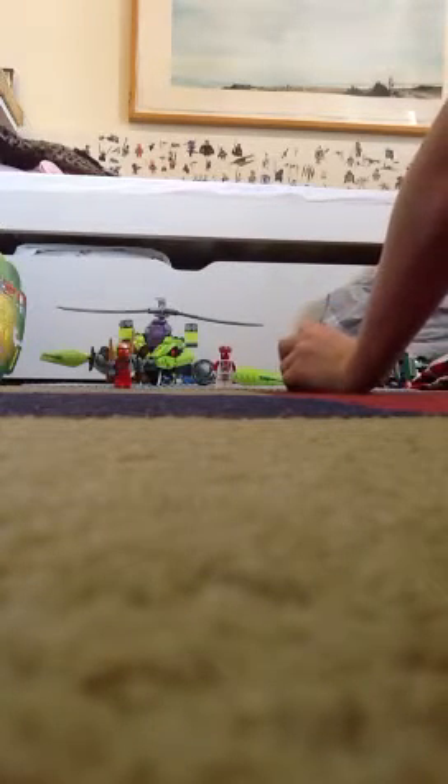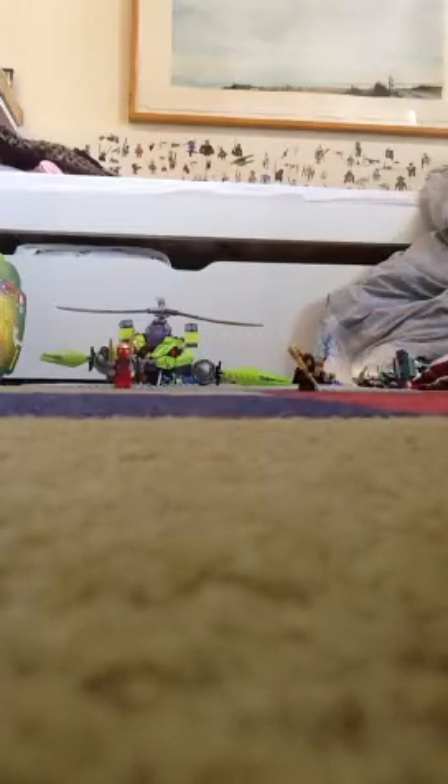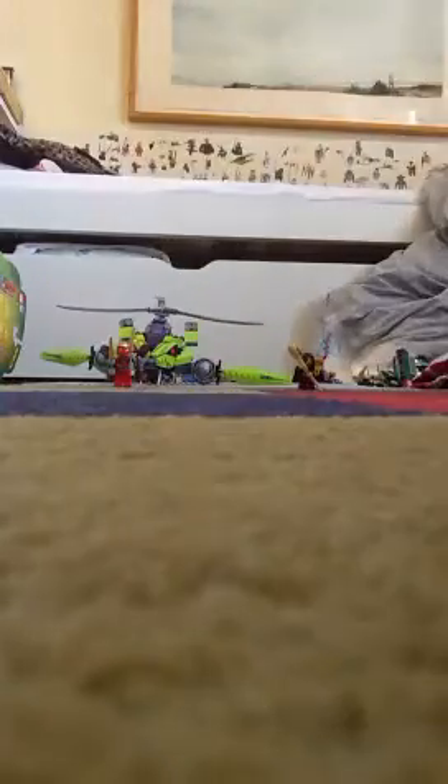Next figure — it's Fang! The only red snake, or Fangpyre, I needed to complete my full Fangpyre collection. So now I have all of them: Fangsuei, Fangdam, Fangtom, and Snappa. Here's his back printing. My favorite part about him is his head has these teeth and all that detail. There's the back of his head too — he's a really cool figure.